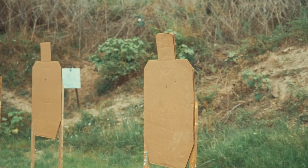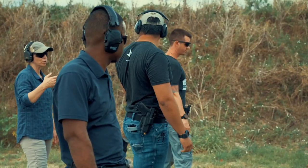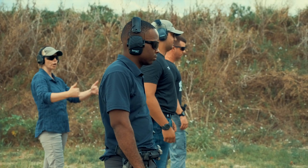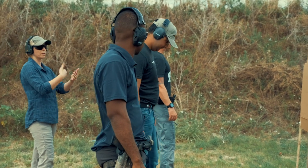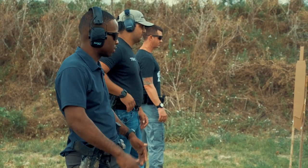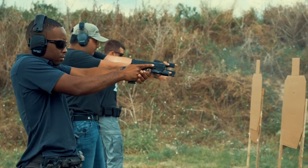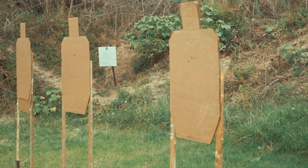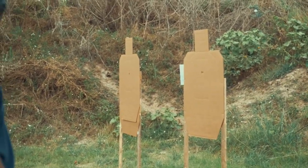Not bad, right? Good. Second string — go ahead and holster. I'll give you the command of gun, you're going to present, and I want you to shoot two rounds at a nice cadence. Think of a cadence in your head right now that you know you can shoot at. It's going to be fast because we're close, but not your fastest. Stand by. Gun. Fabulous. Good. Go ahead and reholster and take a look at your shots. If they're super close, you've got confidence that you can shoot these next two rounds way faster.